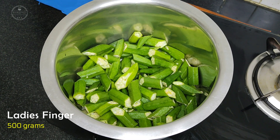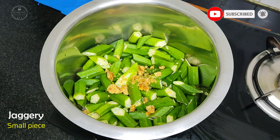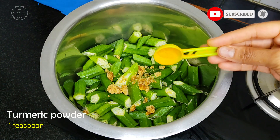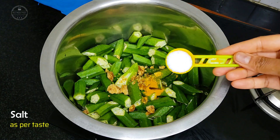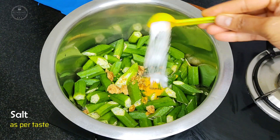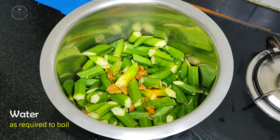Here I have taken 500 grams of ladies finger. To that, add one small piece of jaggery, one teaspoon turmeric powder, salt to taste. Add water and mix it well.